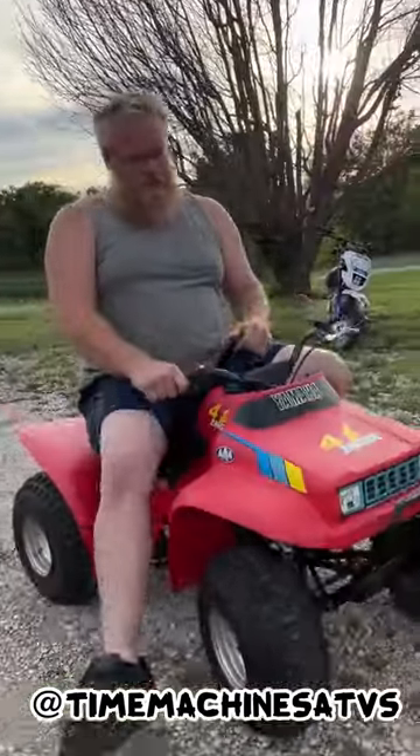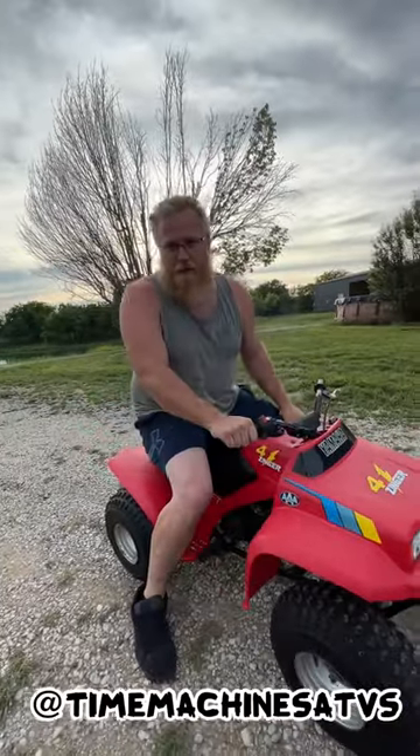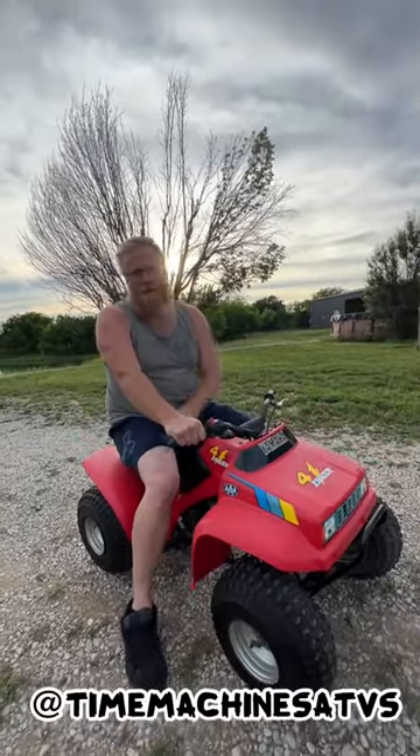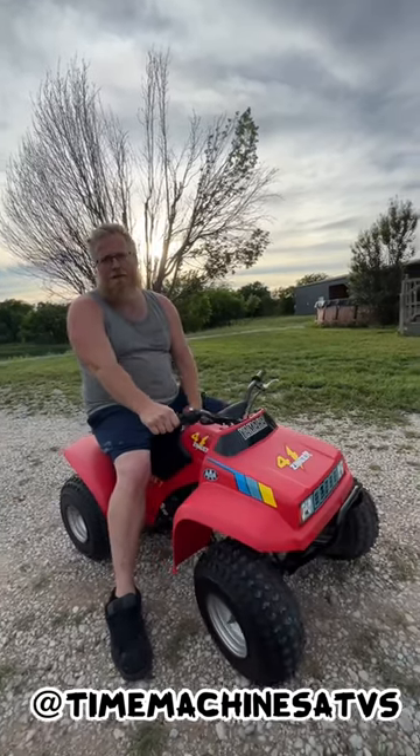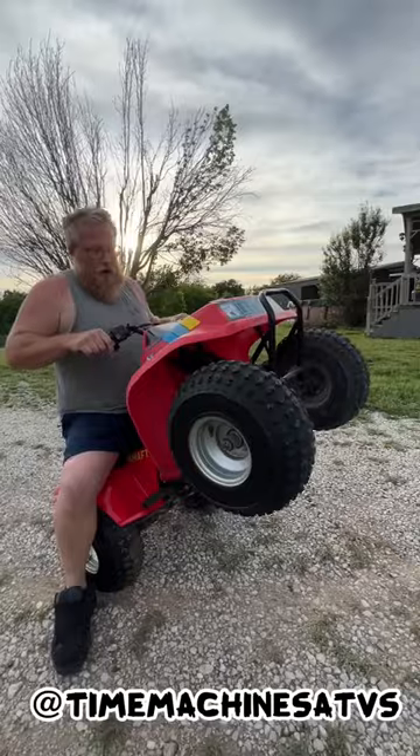I'm gonna be honest with you — I bought this at the swap meet the other day. This is the first time I've really ridden it, so it could definitely use me to get up in there and make it faster.